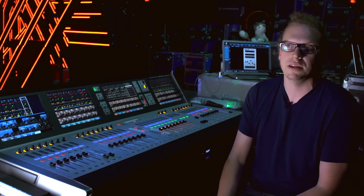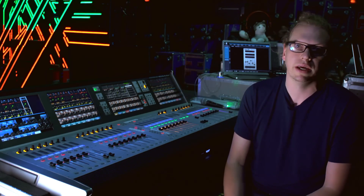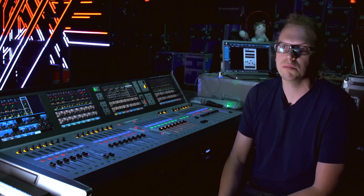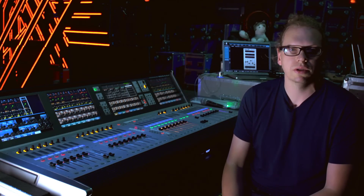I got into sound engineering originally through promoting my own events, being a DJ, and getting pretty fed up with bands and PA. I started mixing all the shows we were doing and it just kind of happened — ended up dropping out of uni, going to music tech, ended up working continuously really up until this point. It's been a good run.